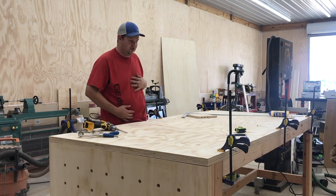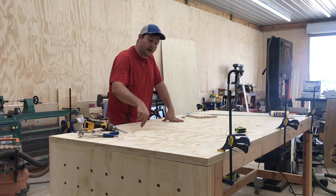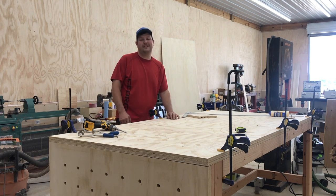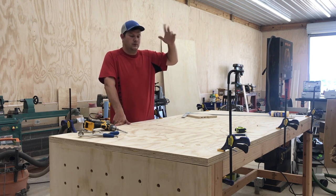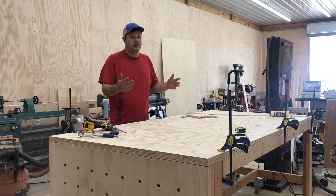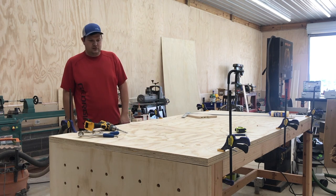Something I didn't do that I do recommend: before attaching the top, go ahead and put a couple of pocket holes in the three middle pieces — that makes it easier. I did take the pocket screw and screw it in at an angle to attach it, so it's held down anyway. But it'd be easier if you went ahead and did the pockets beforehand. Just go through the holes — I'm only going to do the holes halfway.